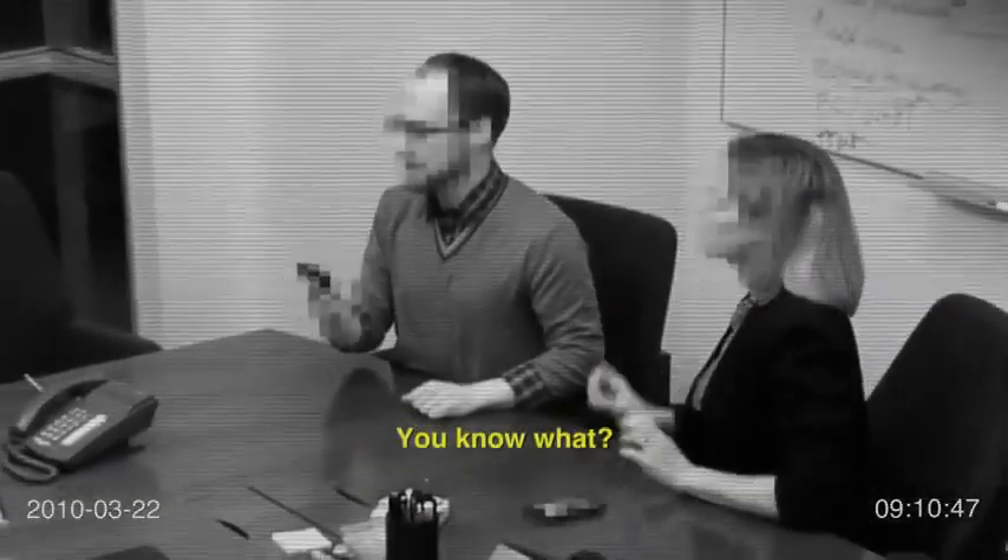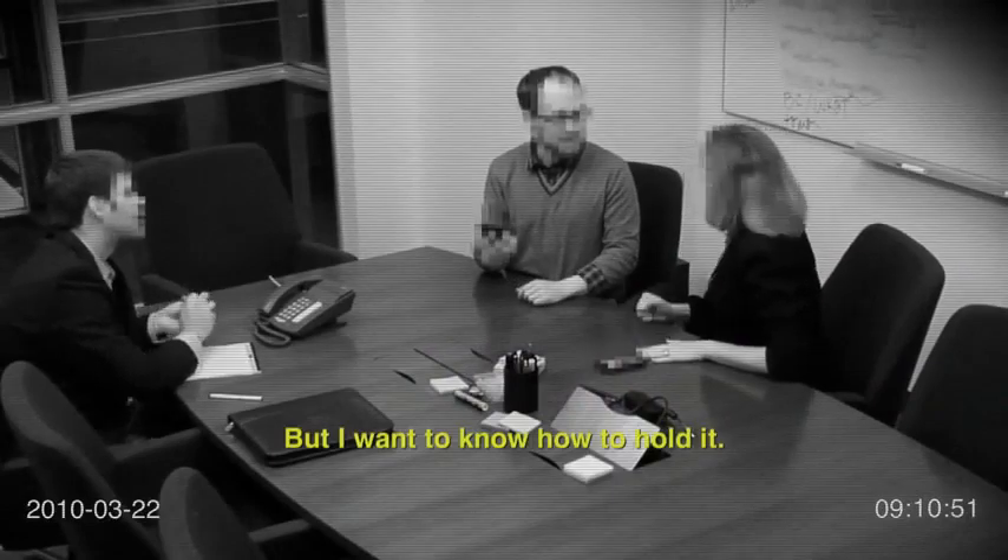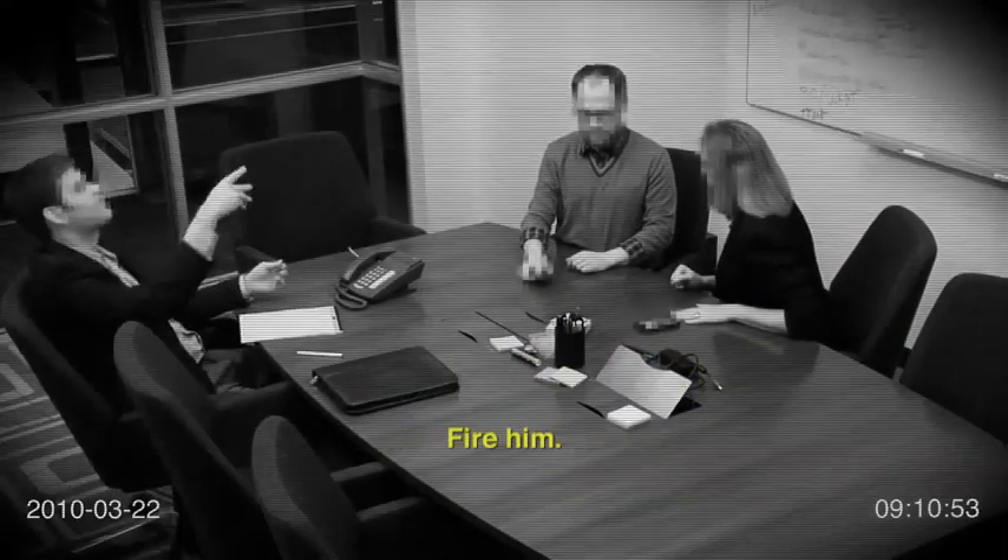It's still doing it. You know what? Just put the phone down. But I want to know how to hold it. Don't make me fire you. Fire him.